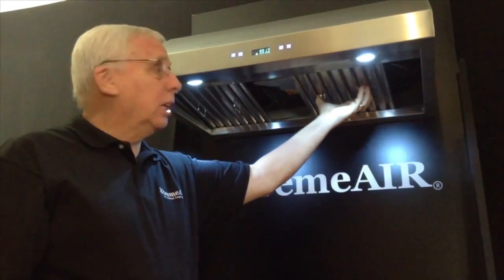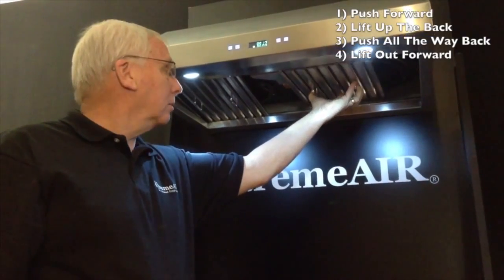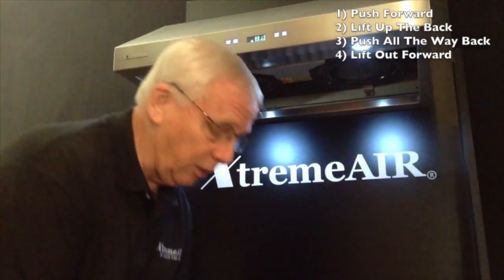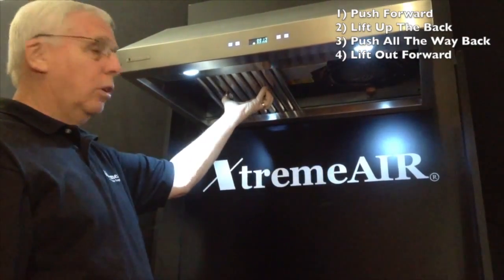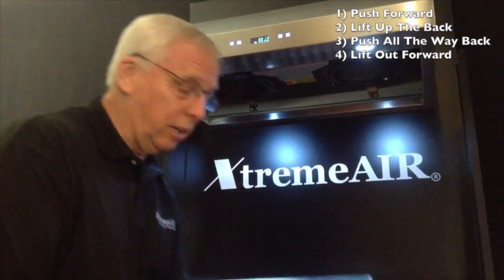Again, the second one: push forward, lift up the back, push all the way back, lift out. Then the third: push forward, lift up, all the way back, lift out.